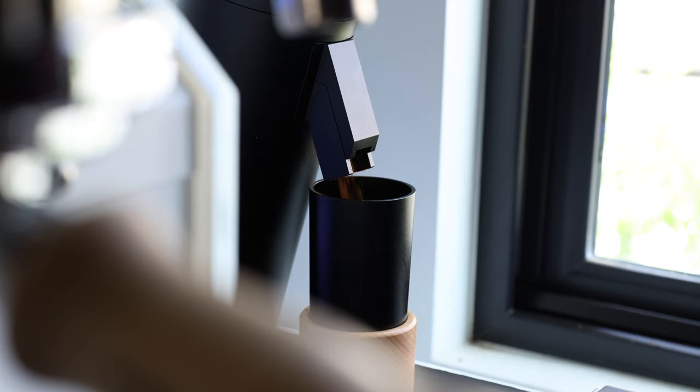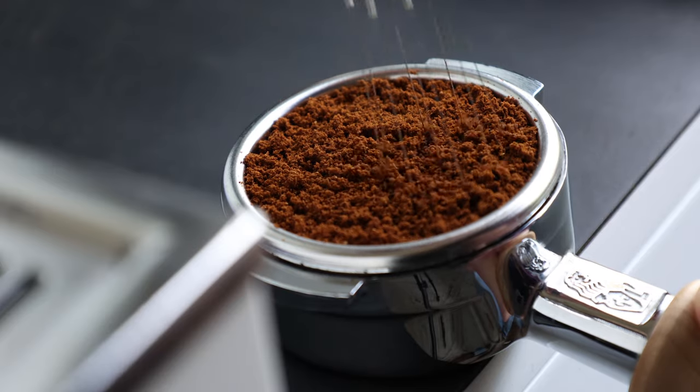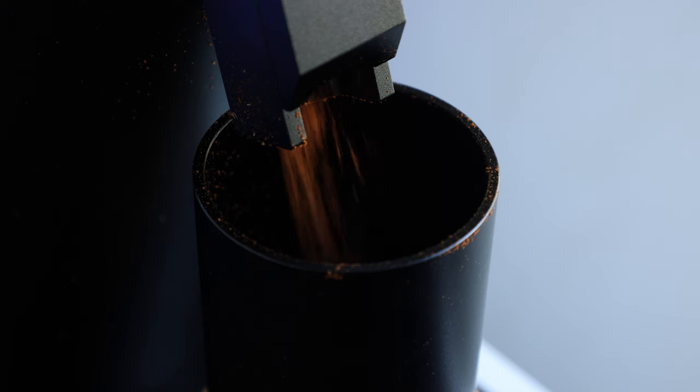Now that we've taken a look at the 64V's features, let's take a closer look at how they perform. The 64V is my first experience with DLC coating, and overall I've been pretty happy with the results. From batch one, the grinds were fluffy when it comes to espresso and nicely uniform for filter. The 64V also performs as advertised on retention, with an average of 0.1 grams across all grind sizes.